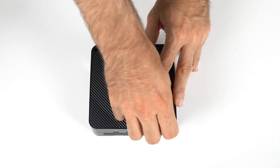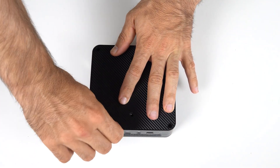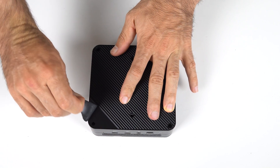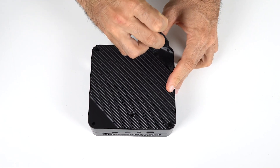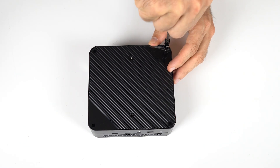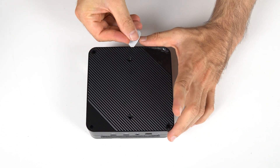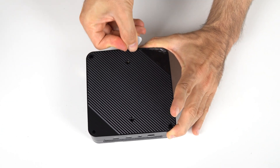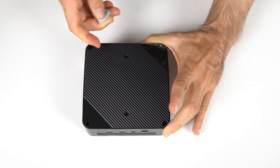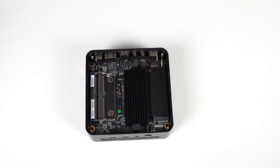Unfortunately, nothing has changed with how you open it. If you hate glued-on feet covering screws as much as I do, then we can suffer together. As almost always happens, the glue came off one of the feet, so I just pierced it with the screwdriver. Screw heads used are still too small and not easy to remove, and prying off the lid isn't my idea of a good time either. The lid does allow you to mount a 2.5-inch SATA storage drive.